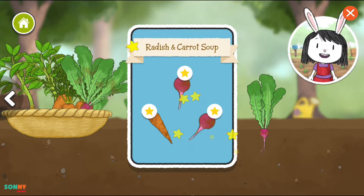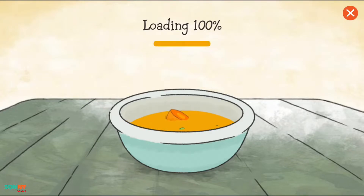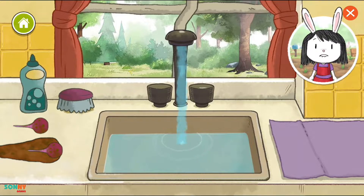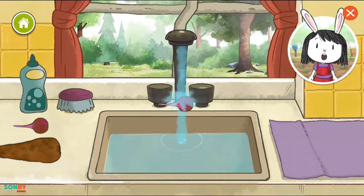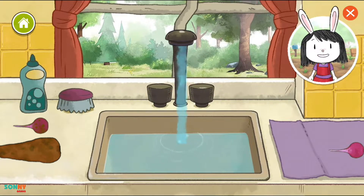Let's go to the kitchen and make soup. Our vegetables are a little dirty. Let's wash them. Drag a vegetable under the running water to wash it. Now put the clean vegetable on the other side.